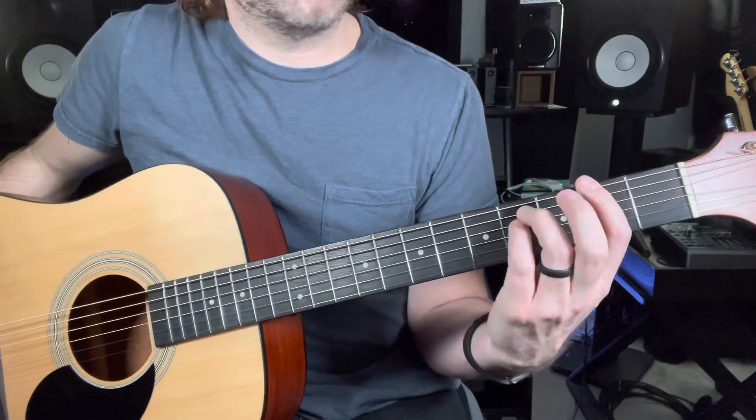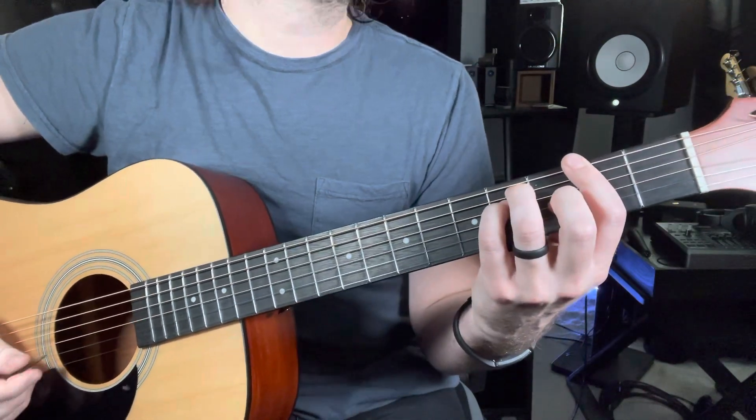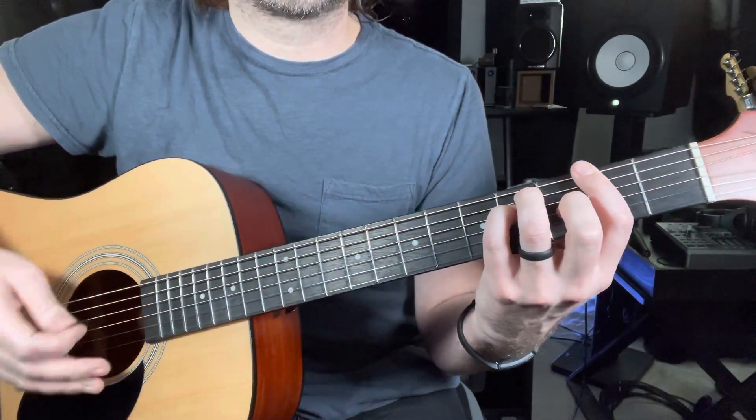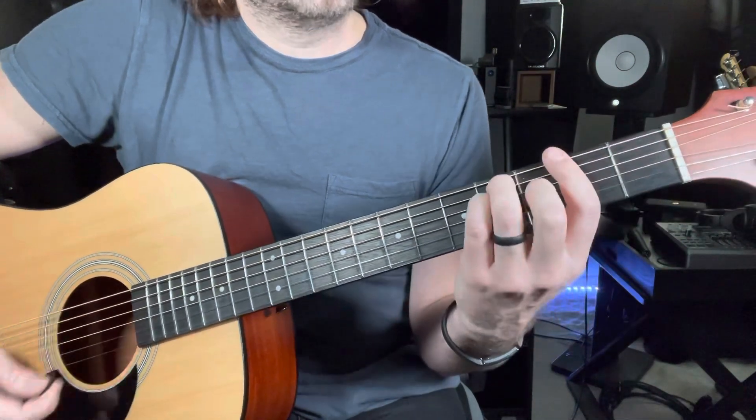Here is an F minor chord. It helps to have already watched the video for F sharp, or to already know how to play an F sharp chord, which stems from an E bar chord — so it's the same principle.